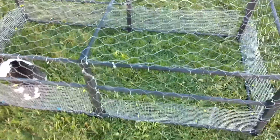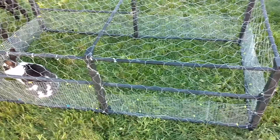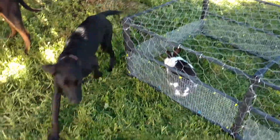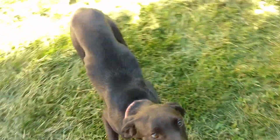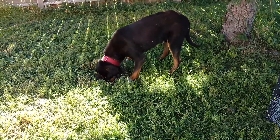We're probably gonna add some more meshing to it to use for the quail, for when they do their outside runs. And Jersey's meeting the rabbits for the first time in person, instead of in their cage. I'm a hunting doggie — what are you doing, mister?